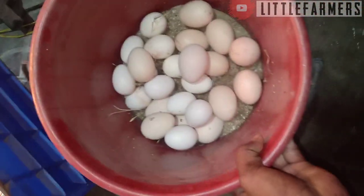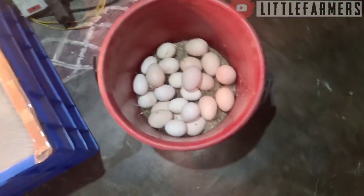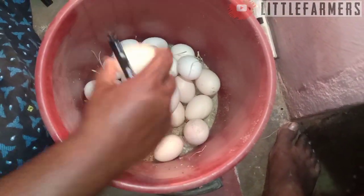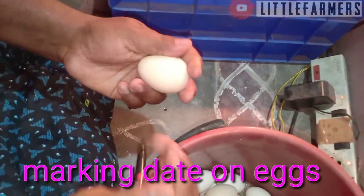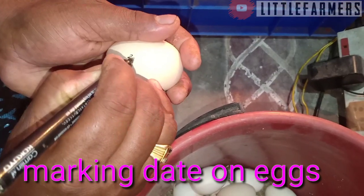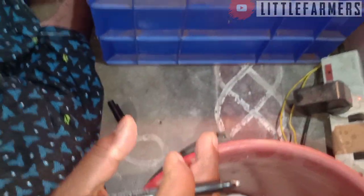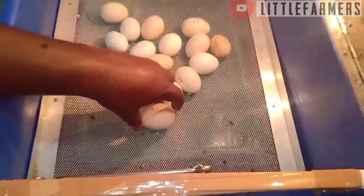If you are interested in the incubator, we will be able to put the candle in the incubator. When you put the metal on the top, the metal is also on one side.